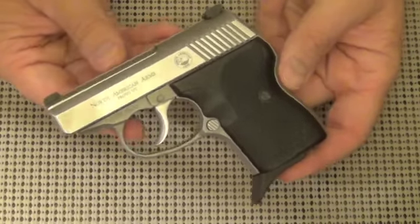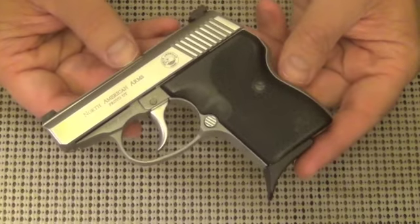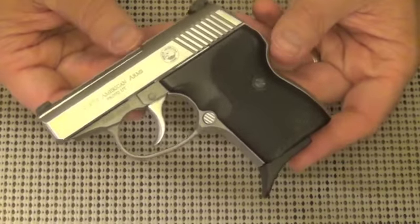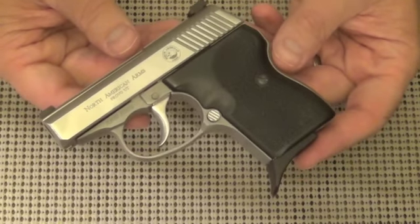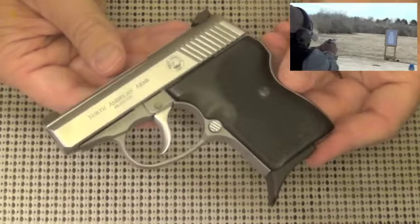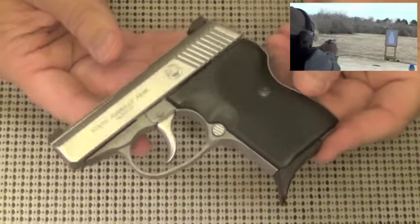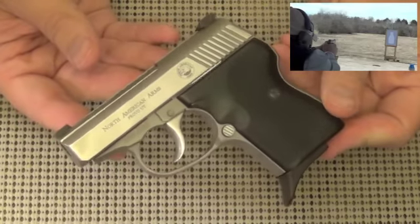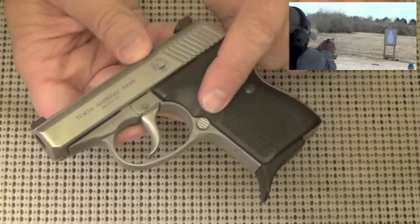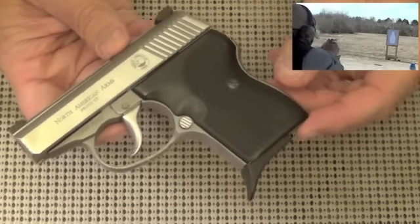If you are at all familiar with compact pistols and the history, you'll probably know of the Seecamp 32 and its big brother, the Seecamp 380, which were like leprechaun pots of gold — you couldn't ever find them. They had almost a legendary black market status for years. Well, when the patent ran out on the Seecamp, the LWS Seecamp 32, North American Arms quickly started copying that design rather blatantly, but legally. They started producing a clone of the Seecamp, and they improved it by putting in a standard magazine release in the American-style location, right here at the rear of the trigger guard, whereas the original Seecamp had it on the heel in much more of a European style.